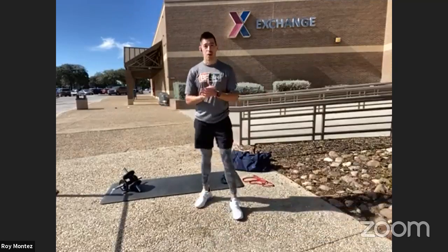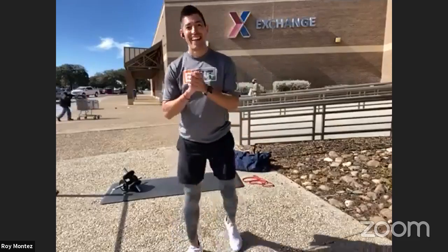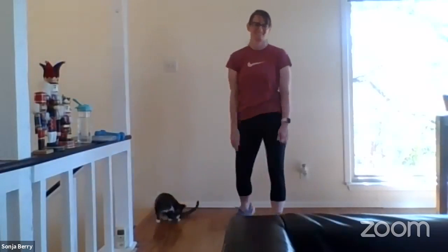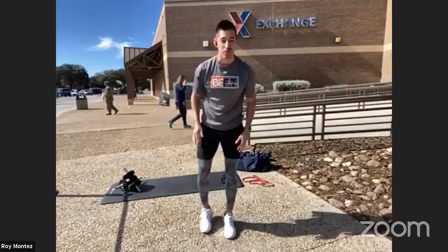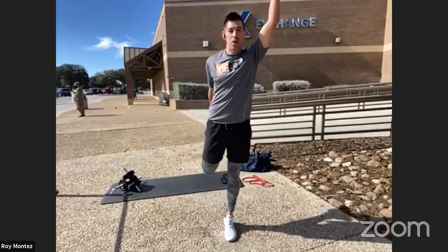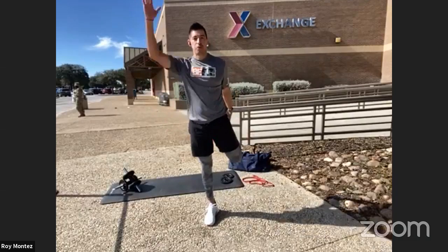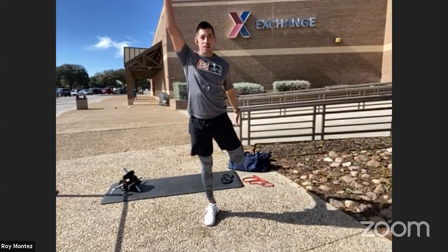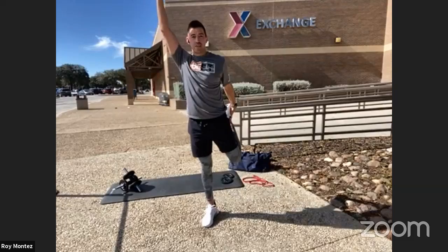Those are the four movements — let's jump into some dynamic stretching. Grab your water and a towel. Starting with a dynamic quad stretch: take that right leg back, reach your left arm all the way up, and really feel that stretch in your quad. Push those hips forward, opening them up, and elongate that arm, sending it a little higher each time. Feel that blood flow into your shoulders. Each movement in dynamic stretching will be 30 seconds. This is a great time to feel out your body.